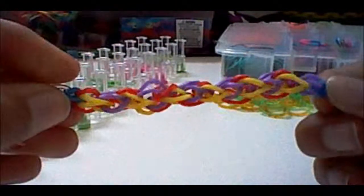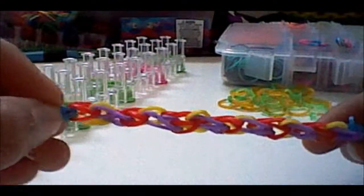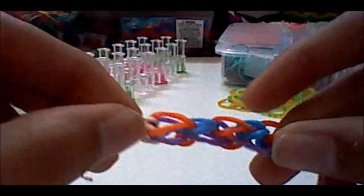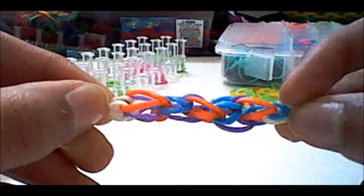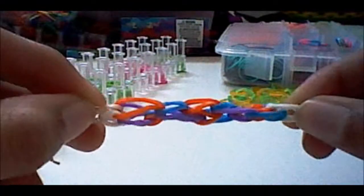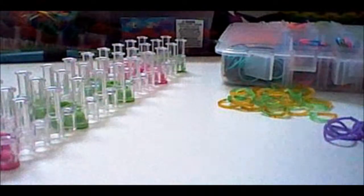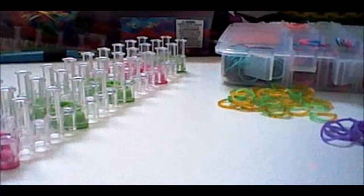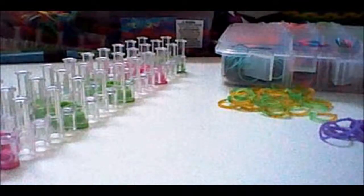That is my reasoning for naming this bracelet. Here is a little segment I made, and here is another one I just made so I could remember how I made it before my tutorial. Now you know what you will be making, so I'm going to show you what you need.